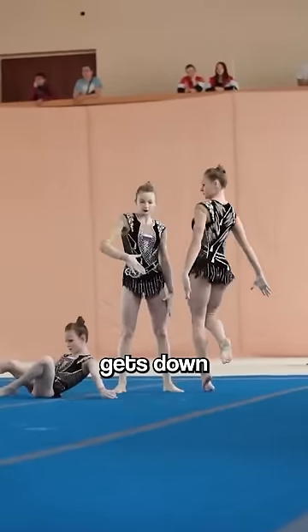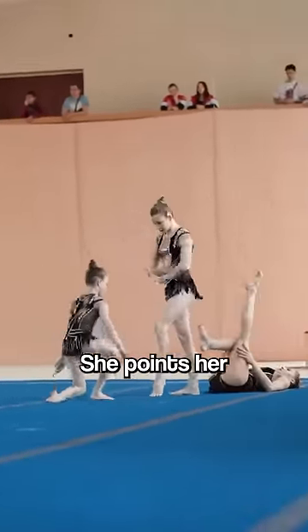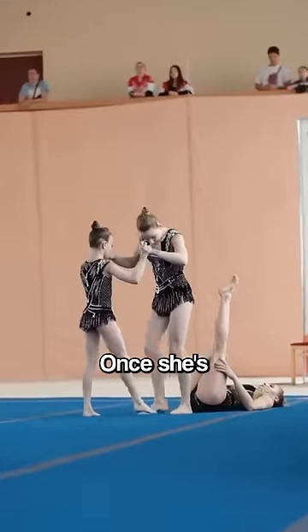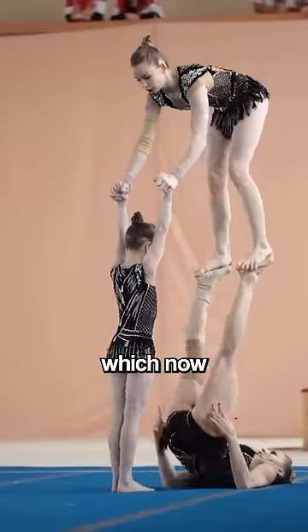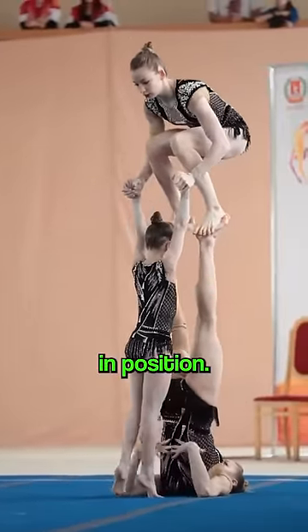The most solid out of the three gets down on the ground. She points her feet upwards and helps her sister up. Once she's all set, the first one pushes her back up to raise her sister higher.